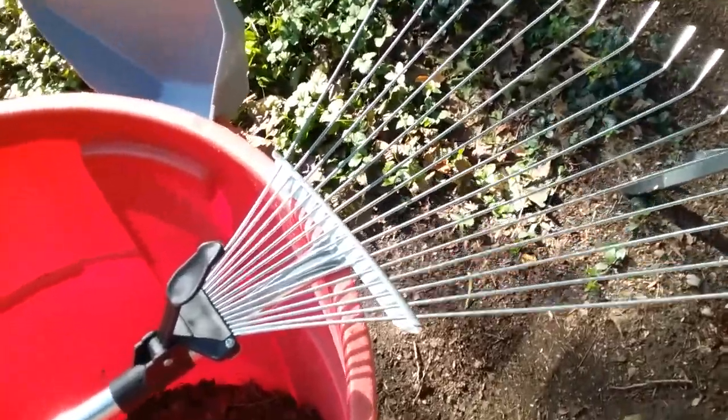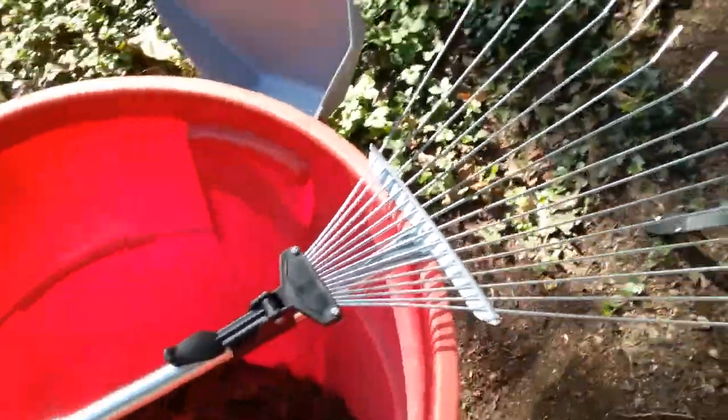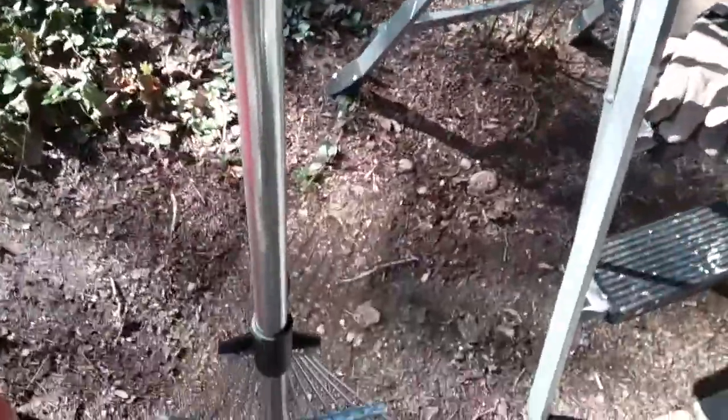Now I have it open, and this is the piece that opens and closes it. Now you have a full-size rake to use.